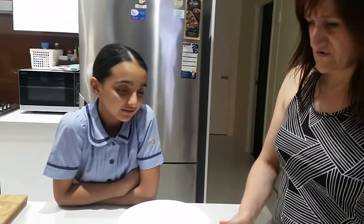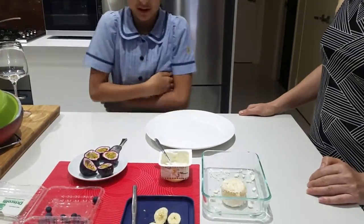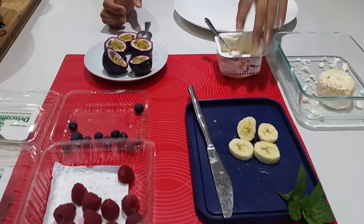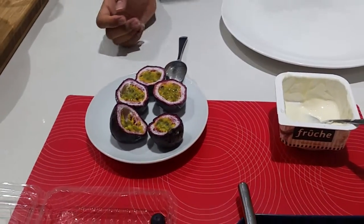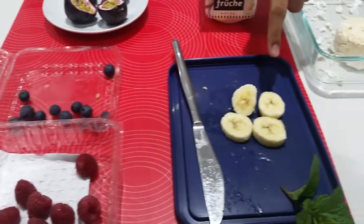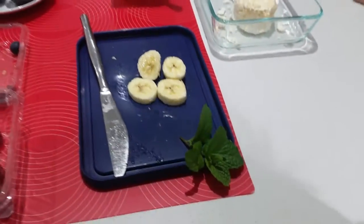You can choose your own ingredients, but we've picked out some fresh yogurt, some passion fruit, some blueberries, raspberries, banana, and for decoration, mint. Good — let's start!